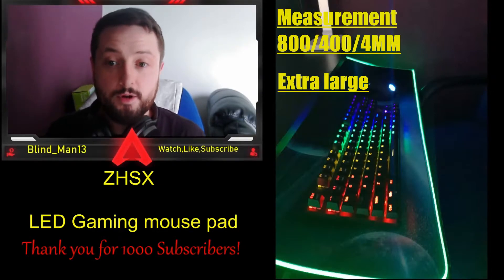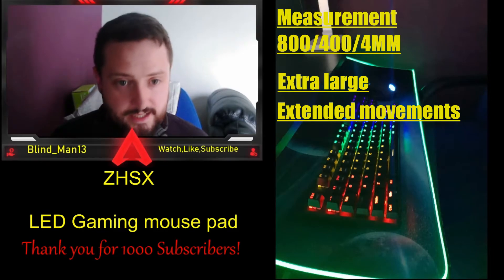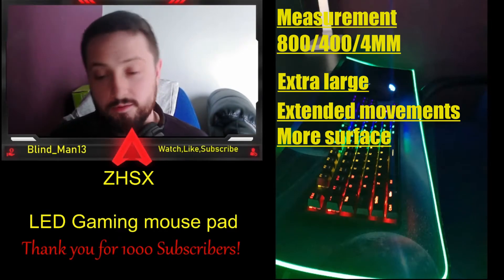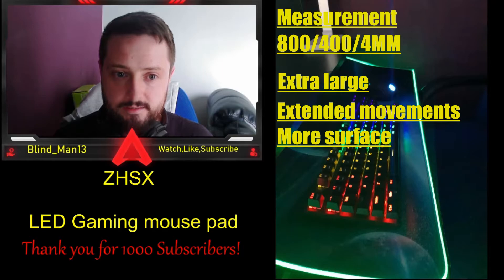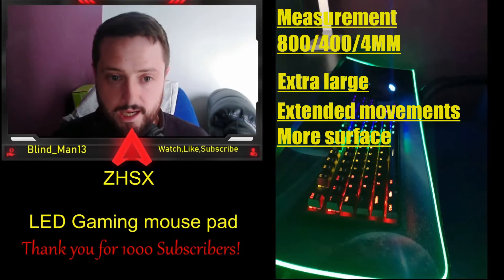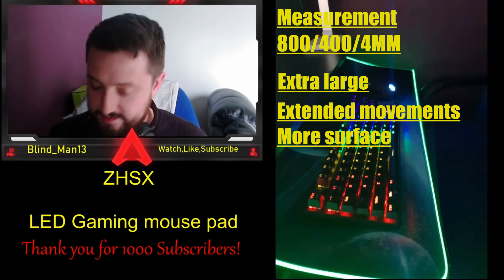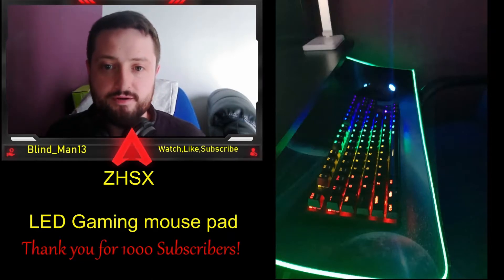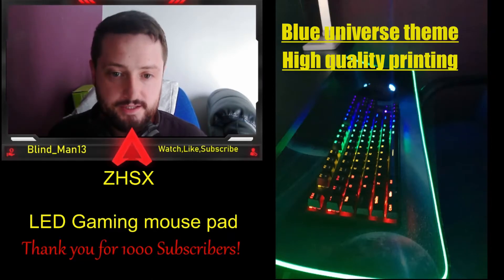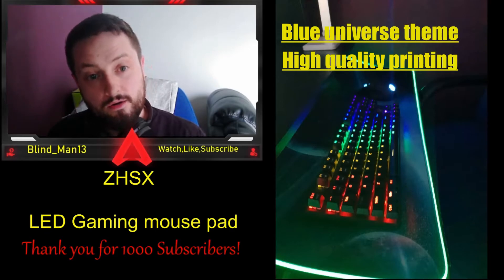I went for the extra large LED version, which is perfect for me. It offers plenty of room for professional gaming or office work — perfect for gamers with extended arm movements. There's plenty of surface area to work your mouse, and it depends on your sensitivity too. I use very low sensitivity which means I do a lot of side swiping to move my cursor, while other people with high sensitivity only need small movements.